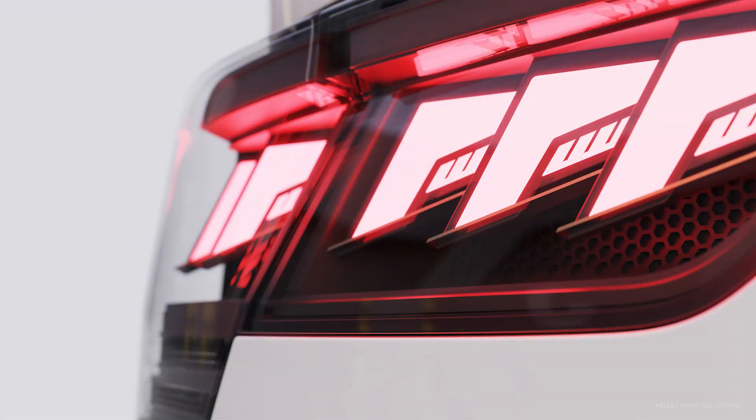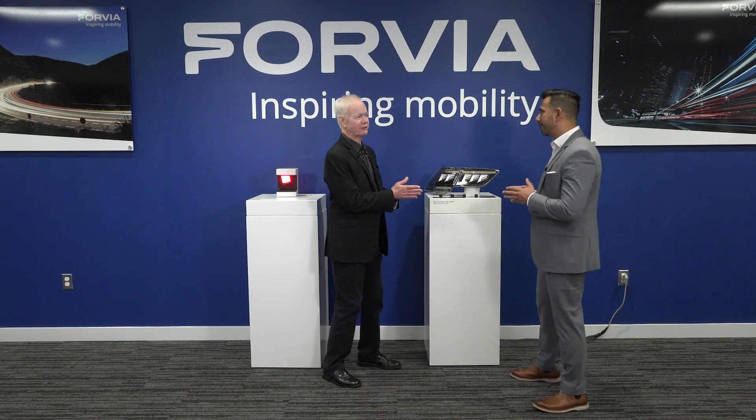Happy to have you here again at the Tech Center of Forvia Hella. This is a sample that has been generating a lot of attention — from studio engineers to lighting engineers, purchasing, consumers. People that have seen this sample, as we showed it at CES, have been asking a lot of questions about it. It achieves many of the desired features that automobile enthusiasts and studios typically want in their vehicles. So what is the technology? When you say flat light, what do you mean?